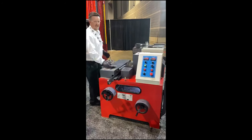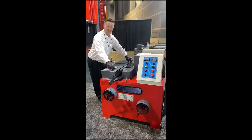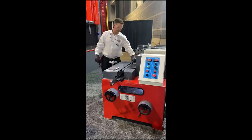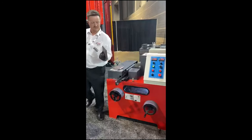It's really simple and easy. Again, I can change the angle of this bevel. I can also change the width of my land. Very easy to operate, simple machine, very effective.